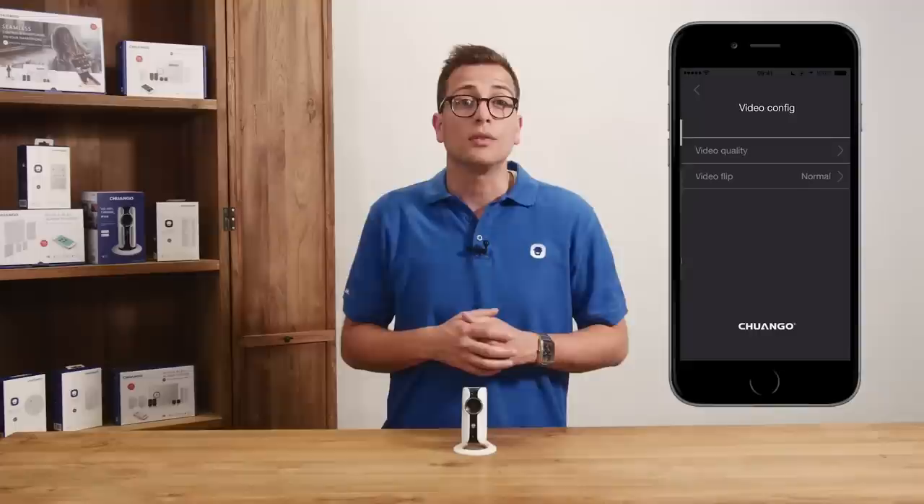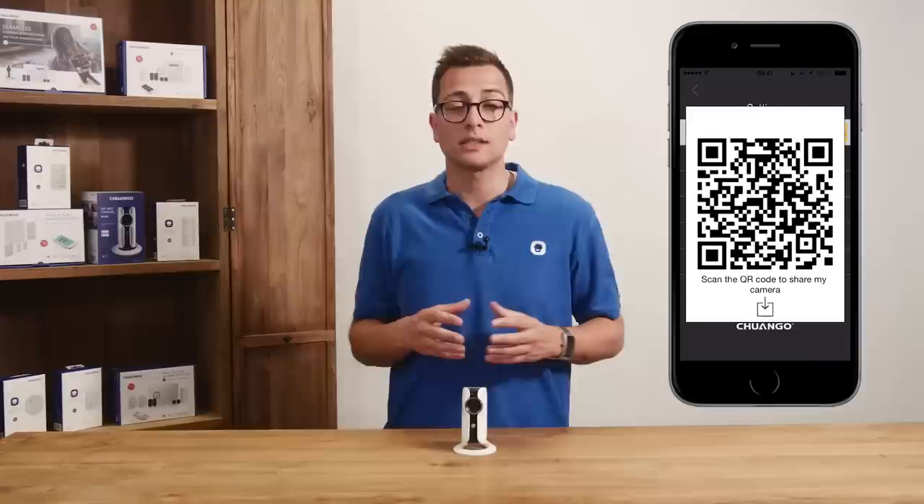Also the video quality can be adjusted in three levels: low, medium, and high. A nice feature is that you can share the camera by showing the QR code and it will directly pop up in their list of cameras. The camera can then be viewed simultaneously by you and by the users it's shared with.